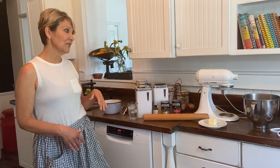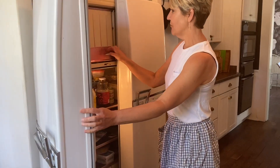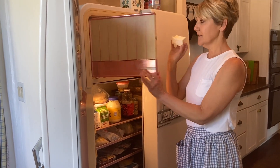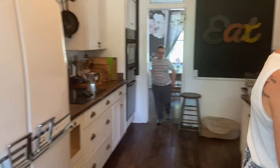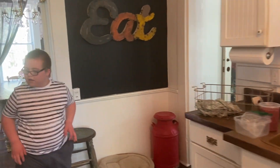So to begin, we're going to make our pie crust and then put it in the fridge to chill, because the secret to pie crust is to keep it cold. The first thing we need — and we'll get it out of this beautiful, lovely vintage fridge — is butter, which I've put in the freezer.